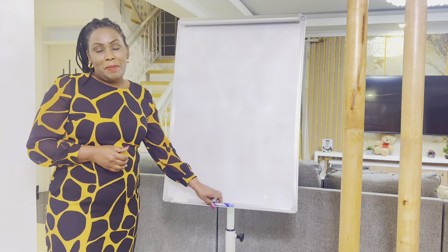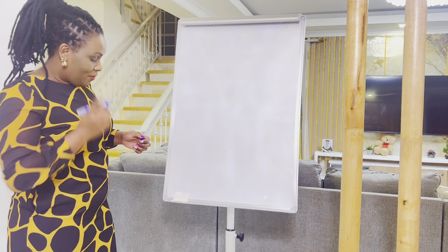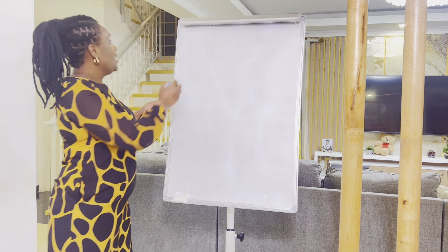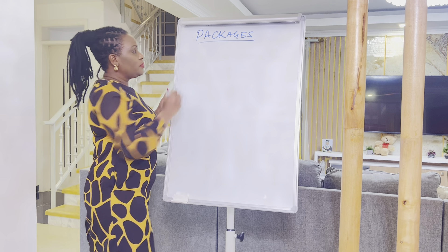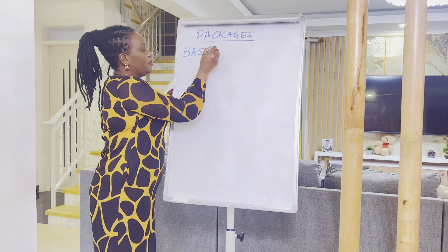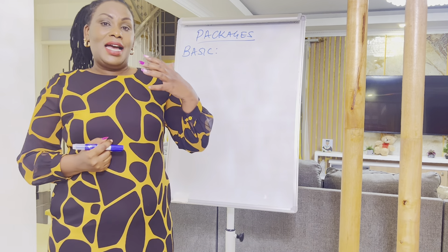You start by buying a package from the company. We have three packages — let me show you our packages.